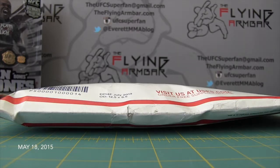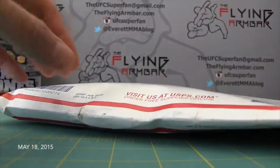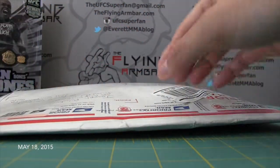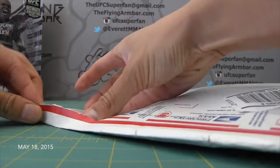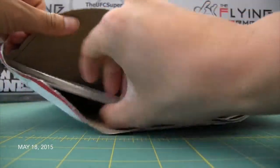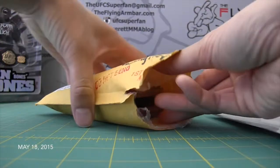UFC superfan here — we are doing an eBay show-off. I got it in front of me, came a day ago or so. I'm waiting to crack it open, so let's get to it. There's an 8x10 in this one so I can't use my knife or razor blade — I don't want to damage anything. Okay, there it is, let's get to it. Can't wait!